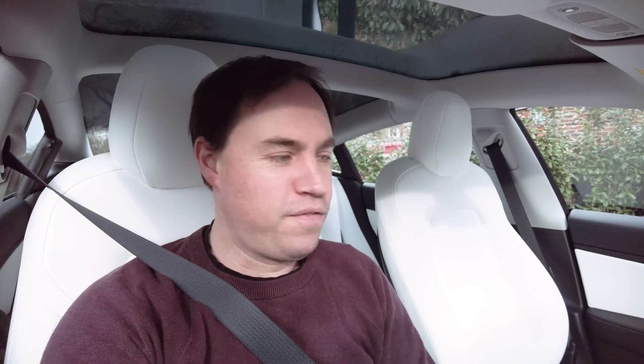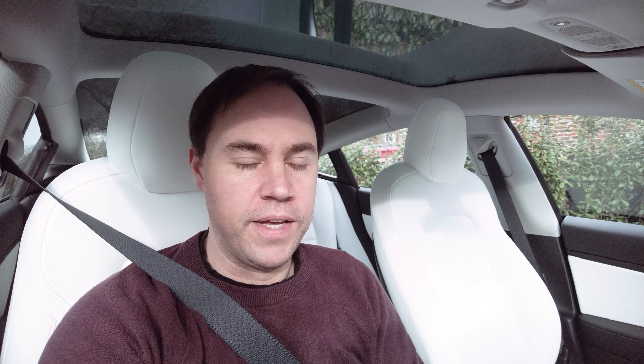Good morning everyone. This morning I'm going to take the Tesla Model 3 Long Range for the drive that I like to do to Gatwick and back, which is about a 34 mile round trip. It's a really nice test to see what it's like driving this car on a short kind of commute that a lot of people would do — for me that's driving up to Gatwick, 20 minutes there, 20 minutes back.